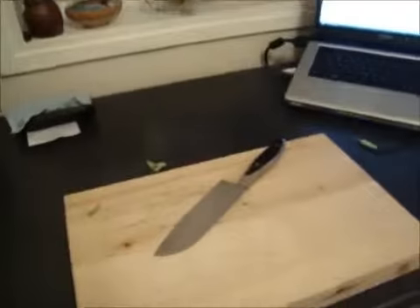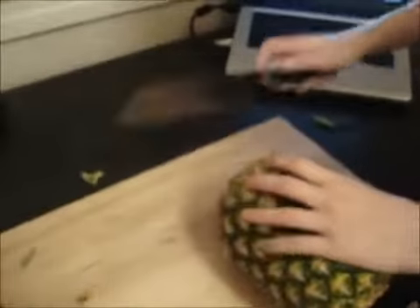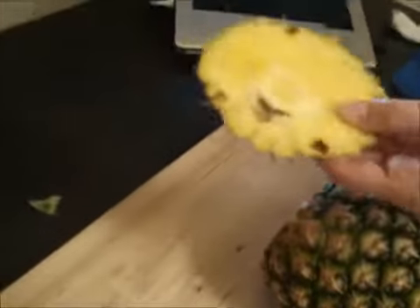You can take over the commentary now. How to cut a pineapple properly? This one's a good one. Alright, so you're going to want to start by cutting off both of the ends.